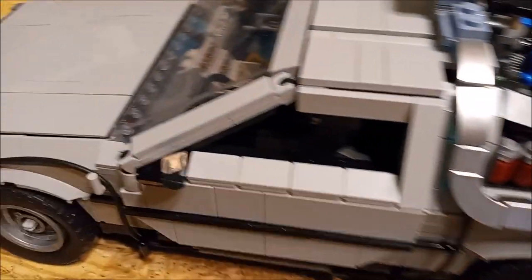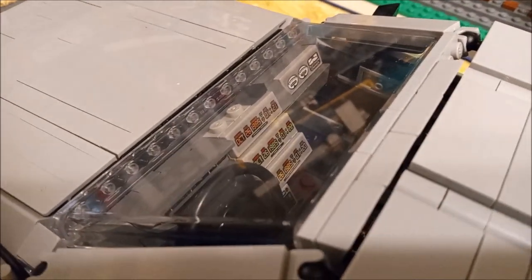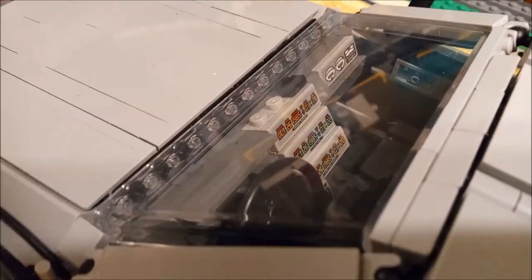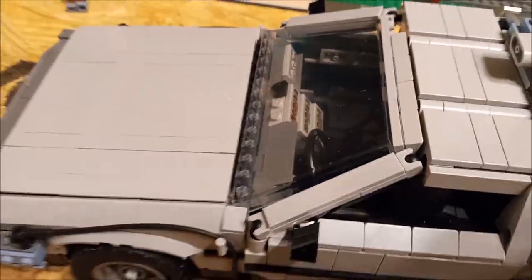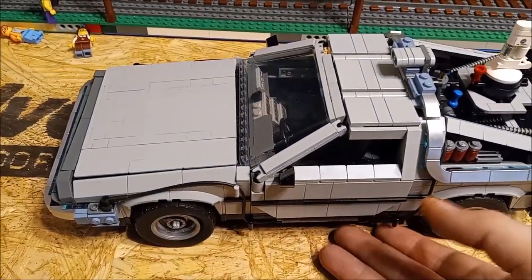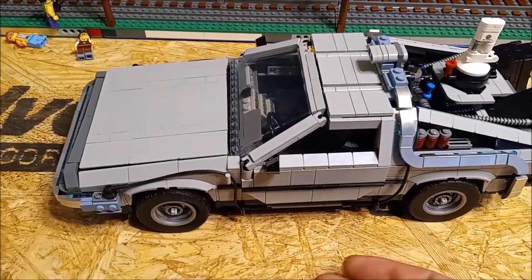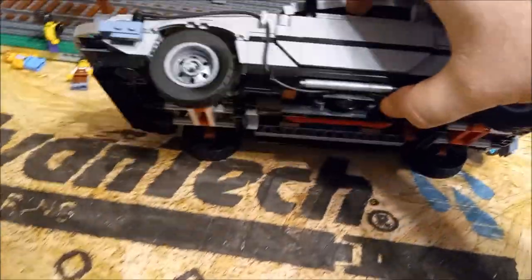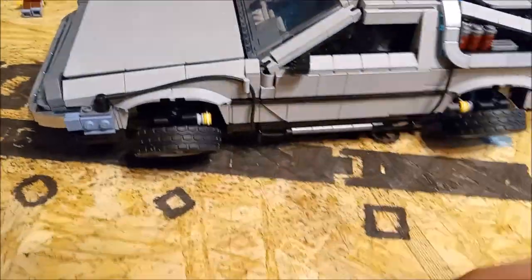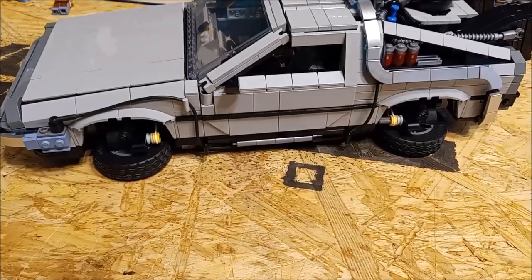Inside — you can see through the windshield — it's got the time circuits with stickers showing where you've been, where you're going, and all that. There's also a steering wheel. The wheels on this don't actually steer with the steering wheel; there's a lever on the bottom. You push that red lever over and the wheels rotate to the hover position — just like Back to the Future Part Two.